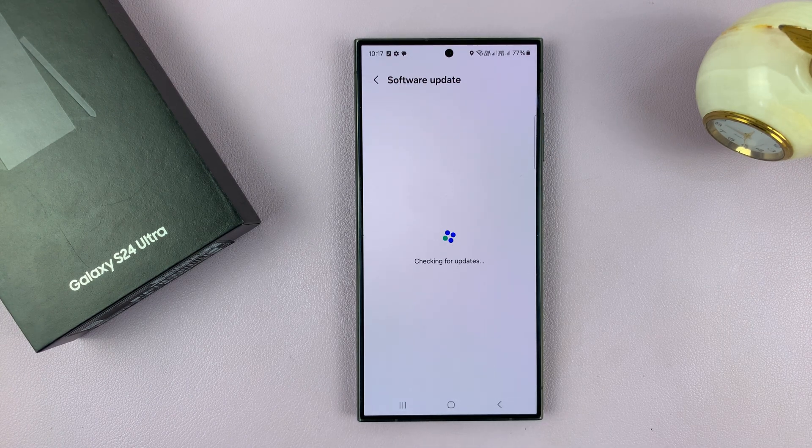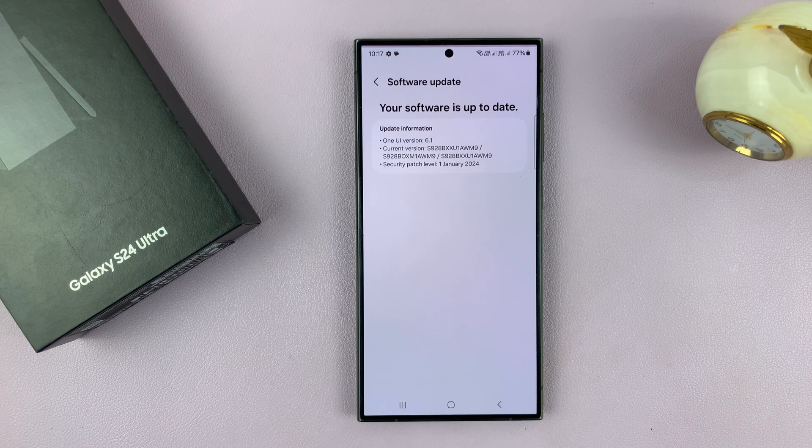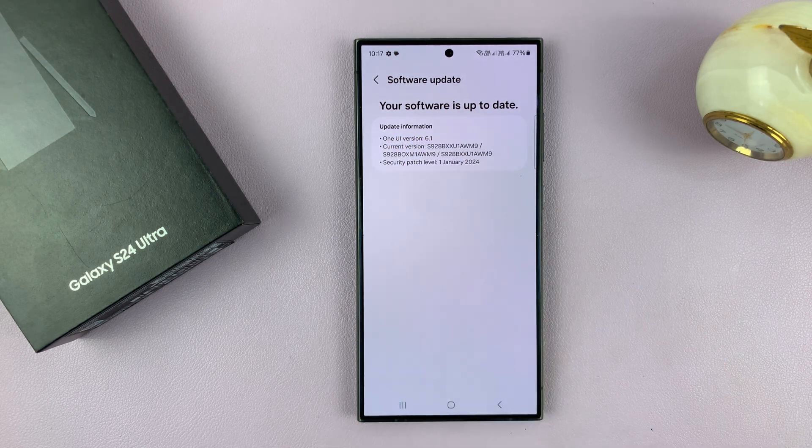The phone will try to connect to the Samsung servers, checking for updates. If there are any available updates, it will let you know and then you can download and install. Mine says my software is up to date, which means I do not have any software update to install.